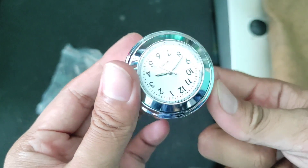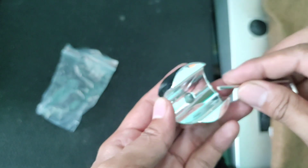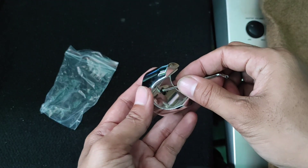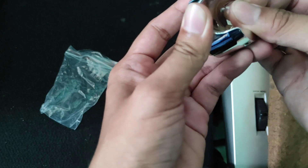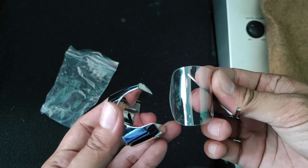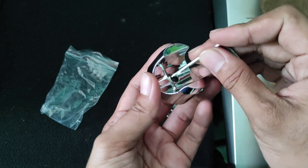Nah ini adalah jamnya — wah mantap, udah jalan juga ya, cuma masih kurang cocok waktunya, nanti kita cocokkan dulu. Cara membukanya seperti ini teman-teman — di sini masih ada penahan karetnya. Kita lepas dulu karetnya, ini biar lebih nempel ketika dipasang di setang motor kita. Nah, kita congkel di sininya.